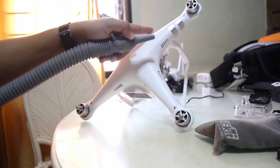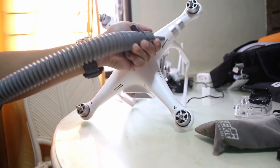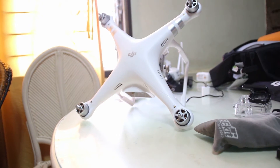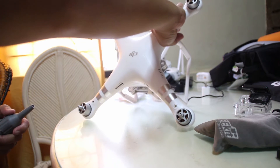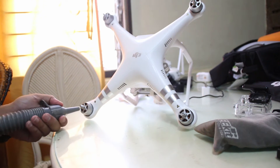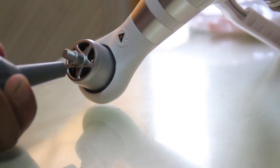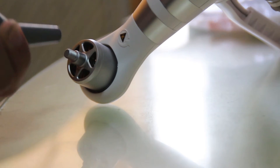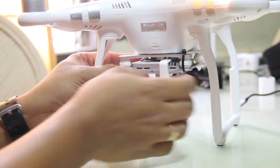Clean the holes here, here, here, and here. After doing that, it's time for the other set of motors in the front, including the holes on your gimbal.